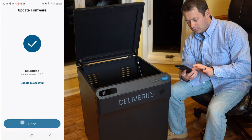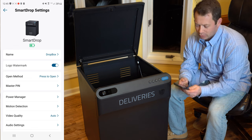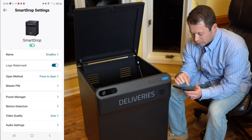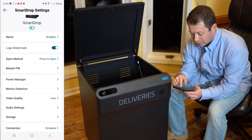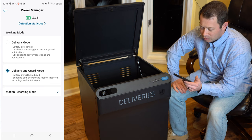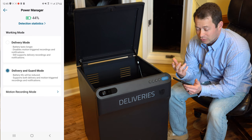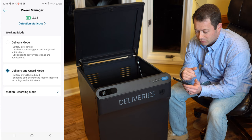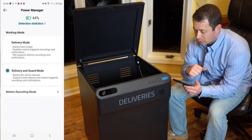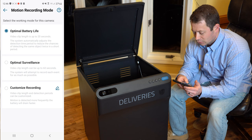The firmware is now updated. In the settings for the Smart Drop, I did not charge the battery so that's why it doesn't show full. There's the name, the logo watermark, and right now I have it set to just press to open. Under battery power management, you can put it in guard mode where it monitors and records video like a video doorbell, versus delivery mode which doesn't do motion-triggered recordings — it just supports the delivery portion. In motion recording you can choose optimal battery life for shorter clips versus optimal surveillance for longer clips that tries to record every event.